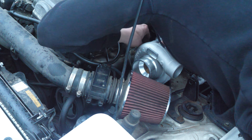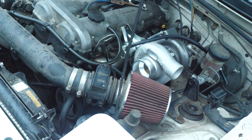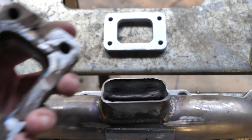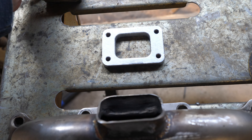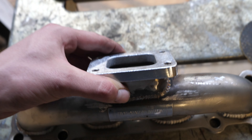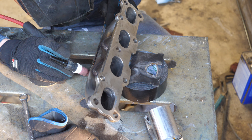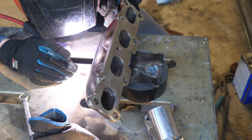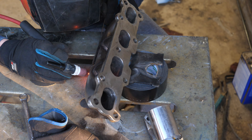The adapter ended up making the turbo too tall so the hood wouldn't close and I just didn't like it. Now some of you might say why don't I just buy a cast manifold - well this is a 1.8 liter and they do not make top mount cast manifolds for them that are under $300. So I went ahead and cut the T3 flange off and I'm going to weld in a T28 flange using TIG weld and stainless filler. I think it should turn out good.